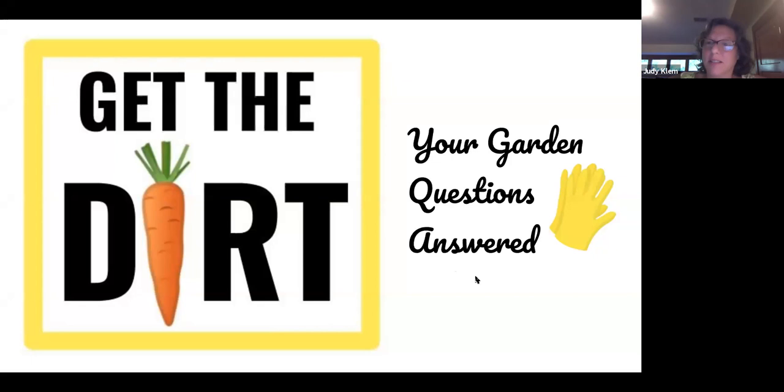Welcome everyone. I'm Judy Clem with the Friends of the Oak Park Conservatory. We are delighted to have you here this evening for Get the Dirt, where we will be answering your garden questions and we'll pepper in a few of our own as well. It was in the early 1970s that the Oak Park Conservatory fell into disrepair and was slated for demolition. A group of concerned citizens successfully banded together to raise the funds to save it. This inspired community leaders to form and incorporate the Friends of the Oak Park Conservatory back in 1986.